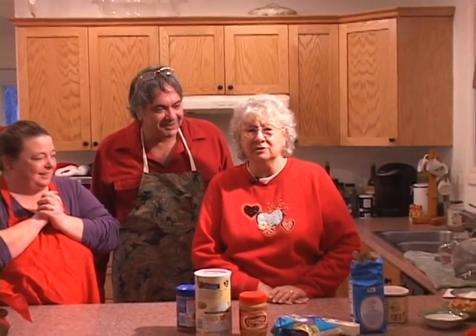We aren't going to say how many years, huh Mom? We'll leave that part out. What are we going to do? We're going to do no-bake cookies. They're very simple and very easy to make. So here we go.